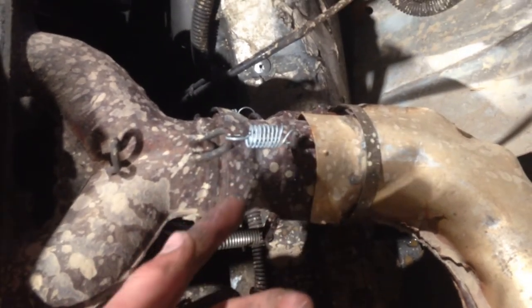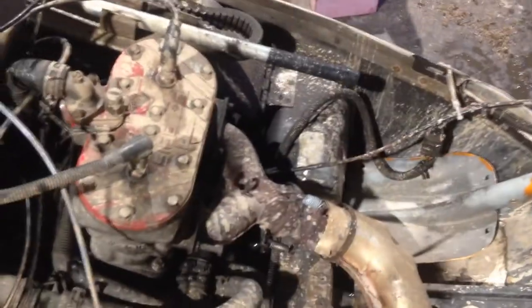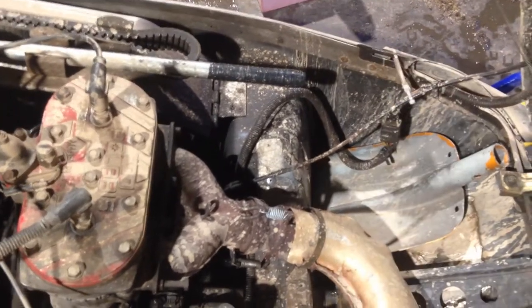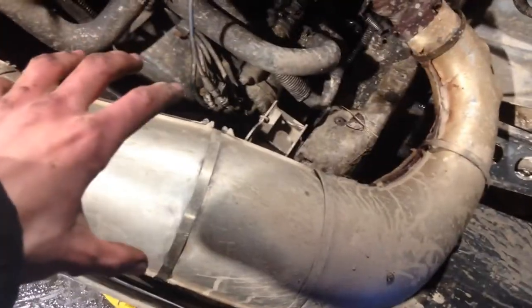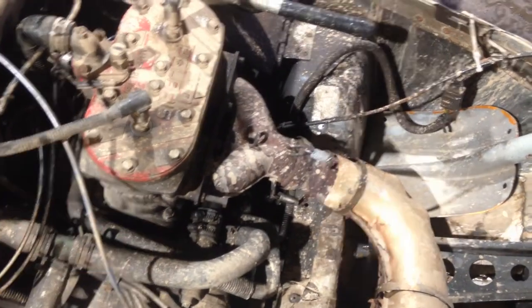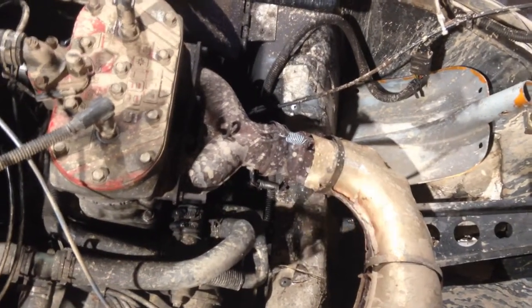The springs that hold your exhaust together where the exhaust donut is — if they're getting loose, replace them. Put any spring on there as long as it's tight, because if your exhaust is leaking there you're actually losing quite a bit of power. This is a two-stroke. You might say 'I've got an exhaust leak on my truck and I don't lose power,' but that's a four-stroke. A two-stroke needs back pressure — that's what the expansion chamber is for. Without that you burn extra fuel and lose power.